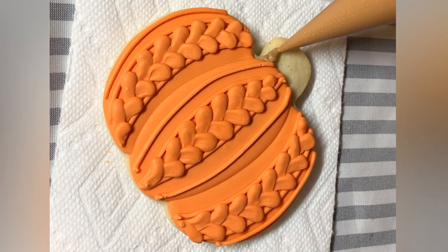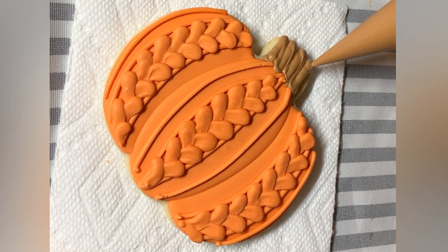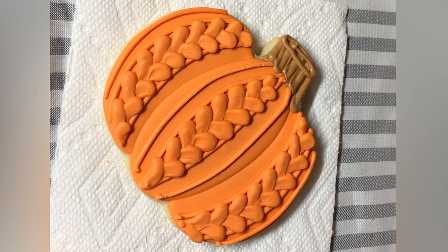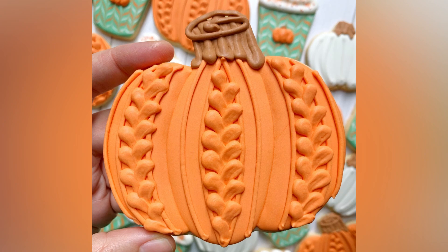So the last thing to do is to pipe the stem. I'm using what looks like a medium peak piping consistency. And that is the sweater pumpkin, my friends.